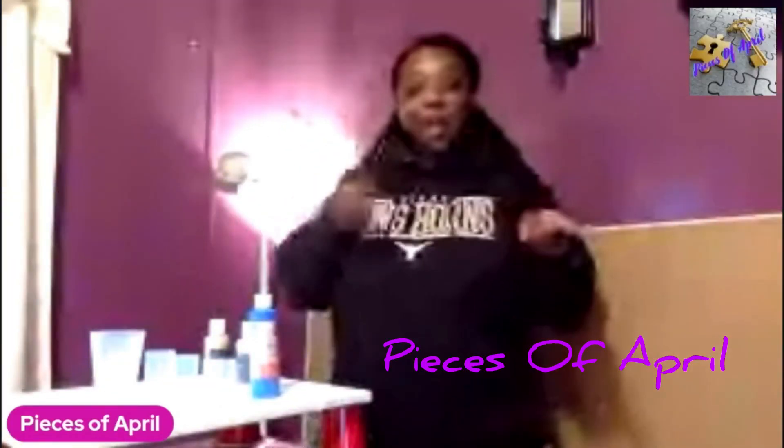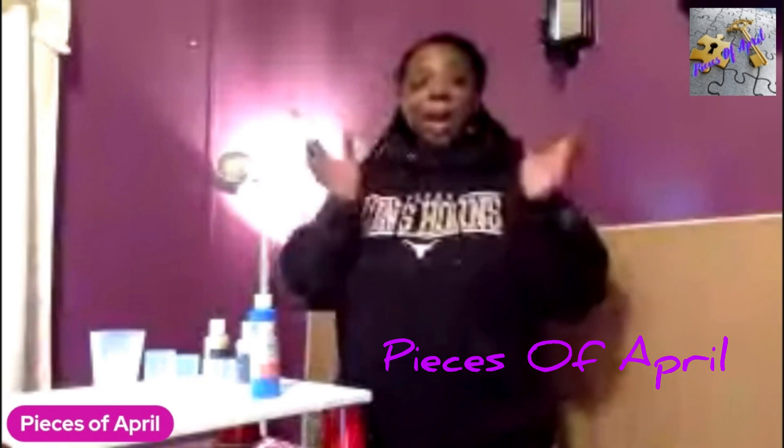What's up everybody? How y'all doing? Welcome back to the channel Pieces of April. Make sure y'all like, share, and subscribe to this video. I really appreciate it.